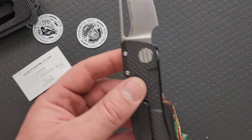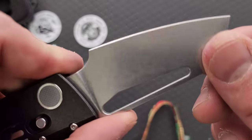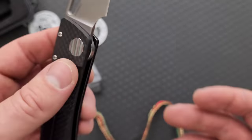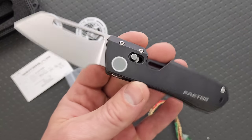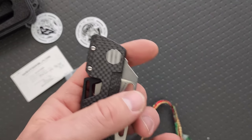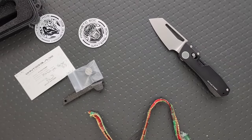If this does end up being an altered model, then I will absolutely review it. Man, that tumbled finish looks good. Brian, you outdid yourself here. I'm so happy to have one of these back in my collection — that is just absolutely gorgeous. That noise, so cool. Fidget factor — absolute king of fidget factor. Made my day, man.